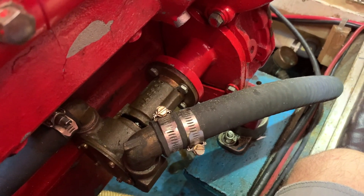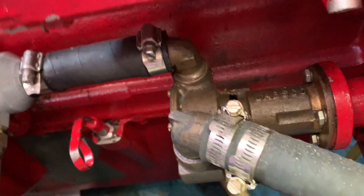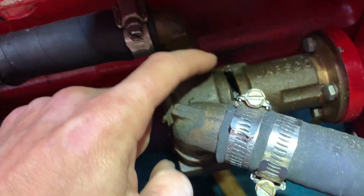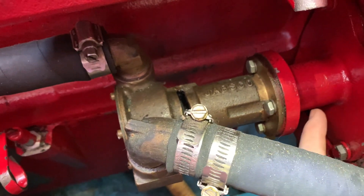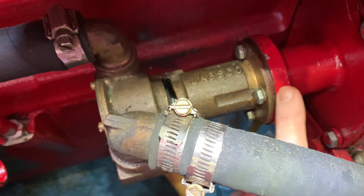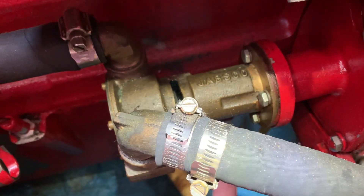Here on the port engine, Ford Lehman 120 — fired it up at the beginning of the season and got water leaking out through around the seal. This is one of the original Jabsco pumps, which are notoriously known for having wear on the drive tang and sometimes failure, leaving you without raw water cooling.